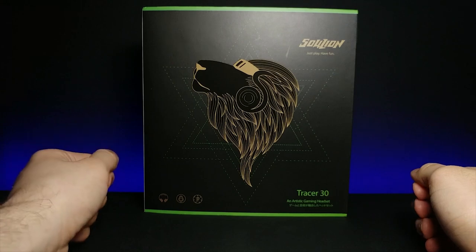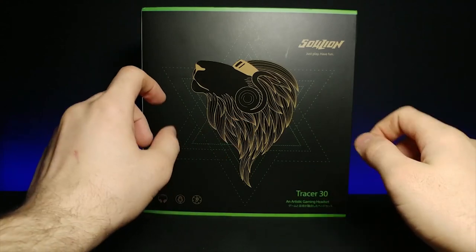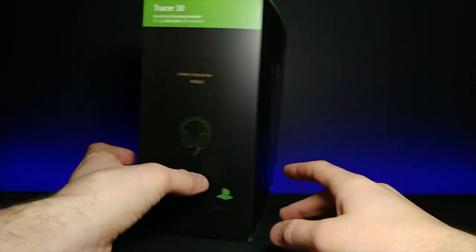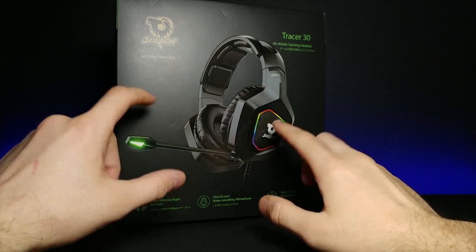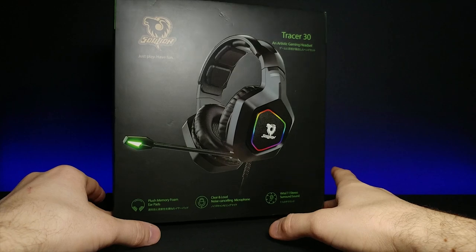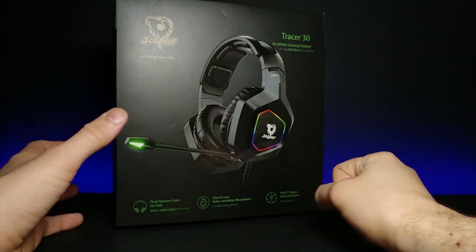How's it going, guys? Welcome back to another JHR review. Today we have another pair of Solyon headphones. These ones are a little bit different — if we turn around the side, these ones right here are actually supposed to be RGB and light up. My previous pair that I reviewed didn't have any of the bells and whistles, but I really enjoyed the quality and the comfort, so I'm really excited to try this out.